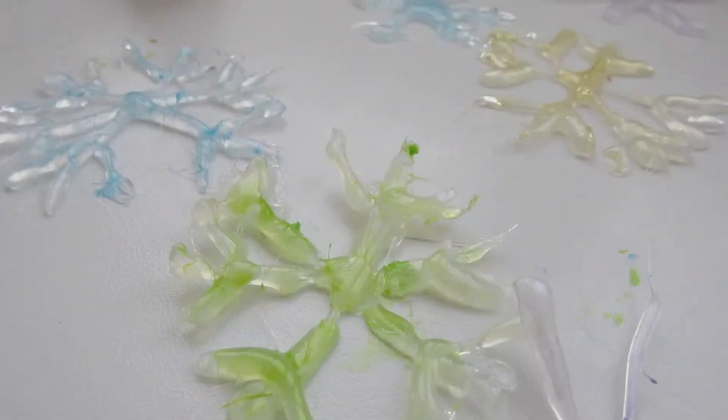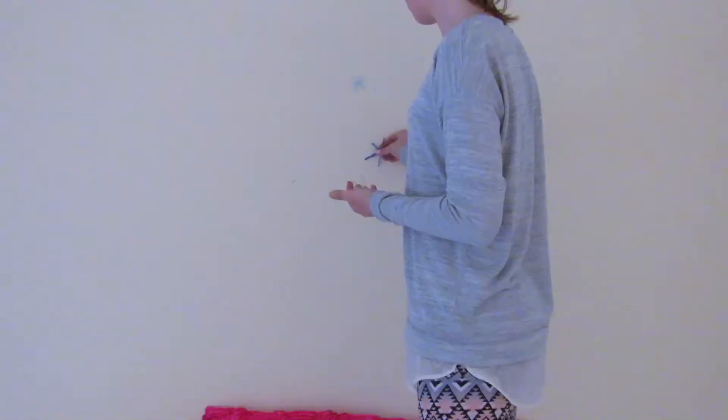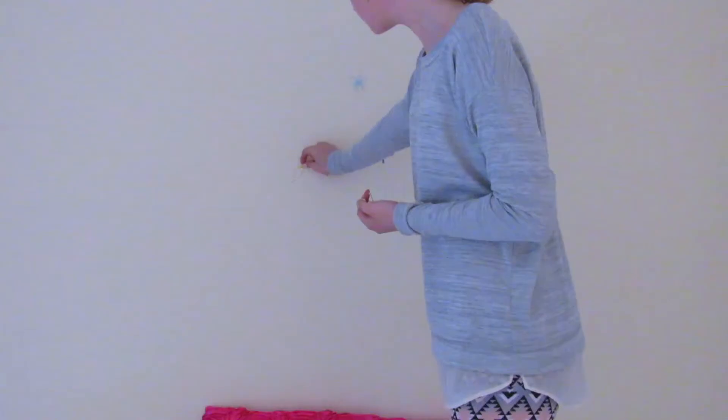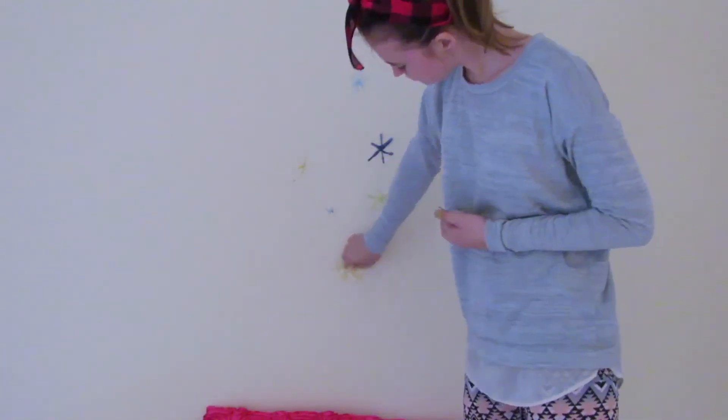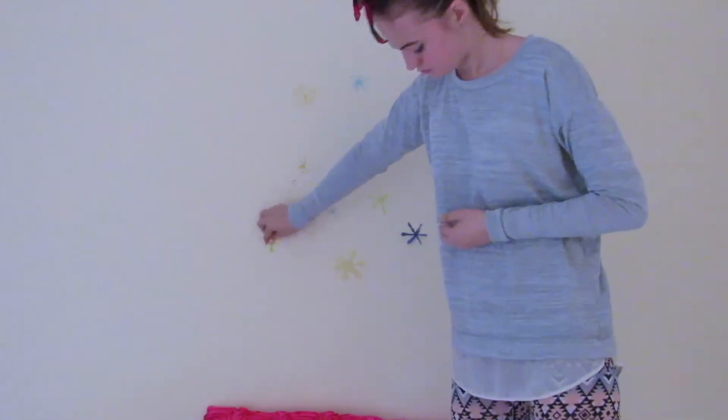After I had finished doing that with all my snowflakes, I then stuck them up on my wall using a bit of press stick. You can literally use whatever you want — I just thought press stick would be the best option. So that's what I did for the first DIY.